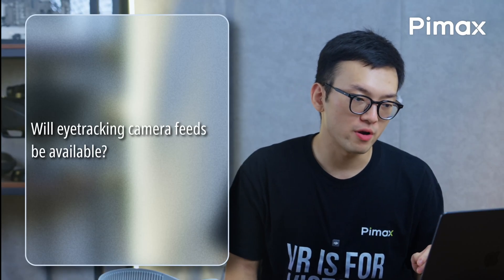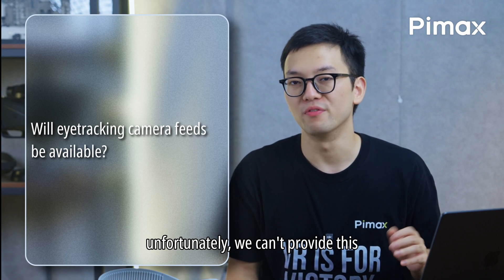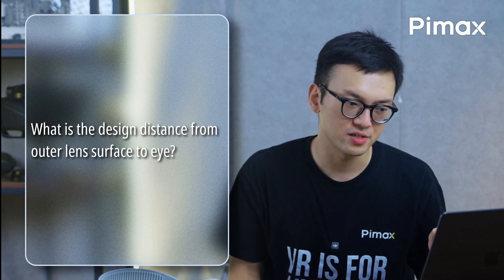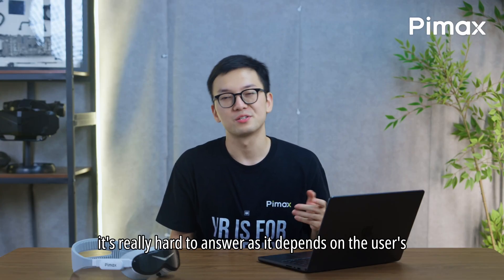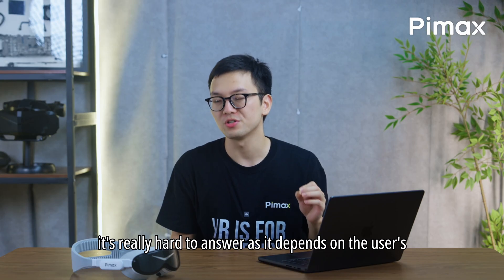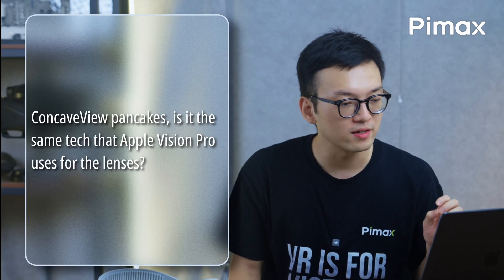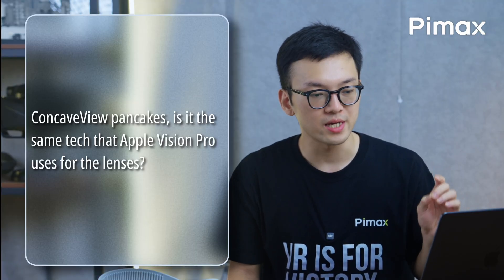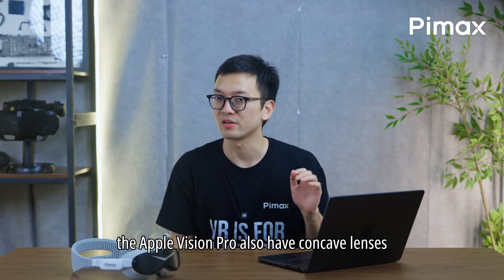Will eye tracking camera feeds be available? Unfortunately, we can't provide this. What is the design distance from the outer lens surface to the eyes? It's really hard to answer as it depends on the user's head shape and eye position. Concave pancake lenses — is it the same technology that Apple Vision Pro uses? Yes, exactly. The Apple Vision Pro also has concave lenses.